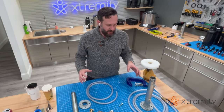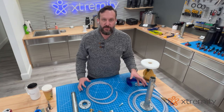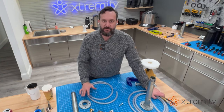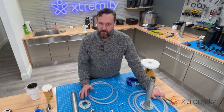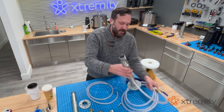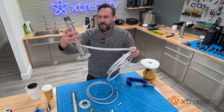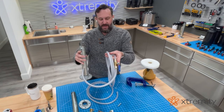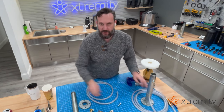Hey guys, I'm going to walk you through how to build a vacuum stand for pulling extremity sockets. It's really simple — you can do this on the cheap just by visiting your local hardware store and buying a few components. I can build it in about 30 minutes. This is what we're going to build: it's a pipe that we can put a mold into and hook up to a vacuum.